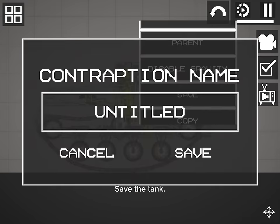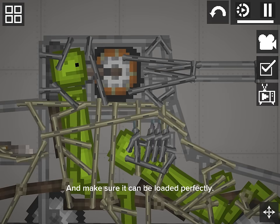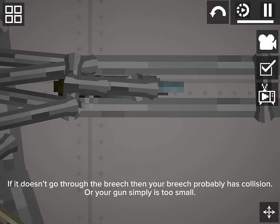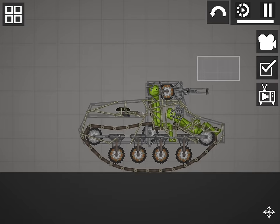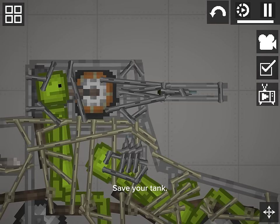Save the tank and make sure it can be loaded perfectly. If it doesn't go through the breech, then your breech probably has collision, or your gun is simply too small. Save your tank.